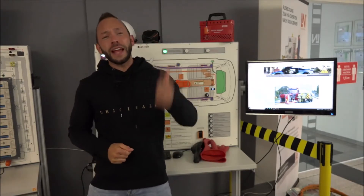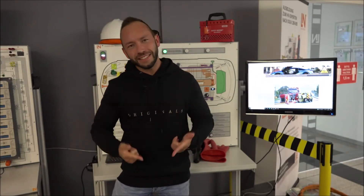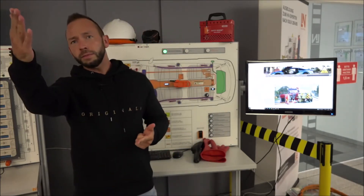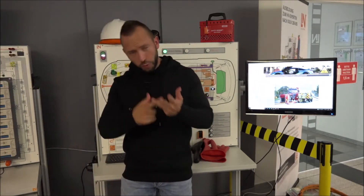Here's our next video for our channel. Today we're going to talk about hybrid and electric vehicles, but in this case not for the automotive technicians but for our friends from the first responders — firefighters, police officers, tow truck operators, crash repair.